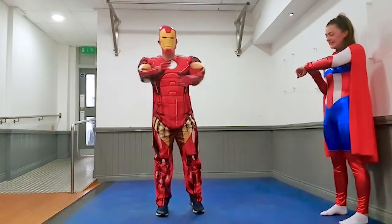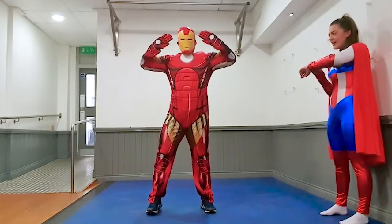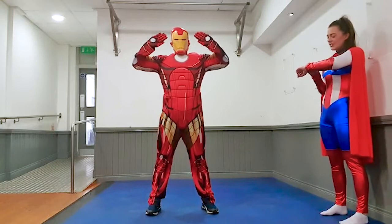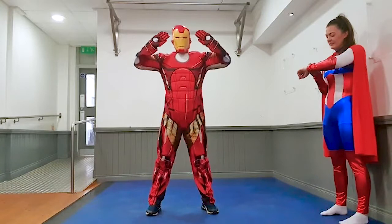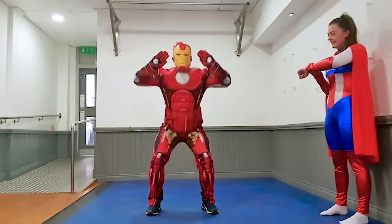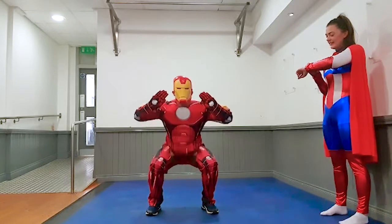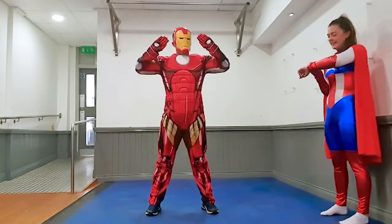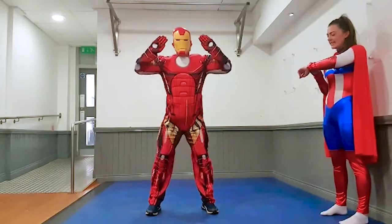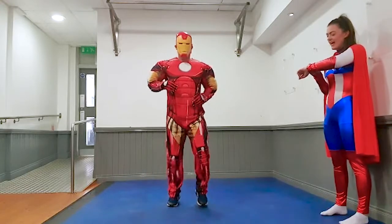Give yourself a nice wee rest. Number two, ready to go. Three, two, one, go. That's it kids, keep it going. Excellent work everybody. Five seconds, four, three, two, one, and rest.